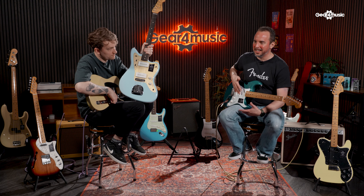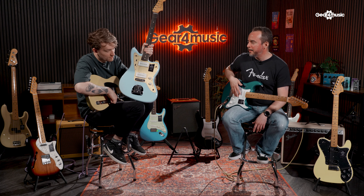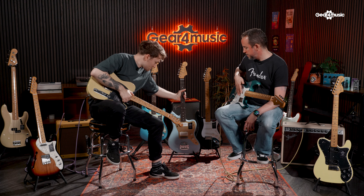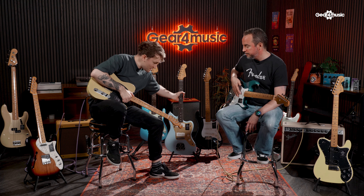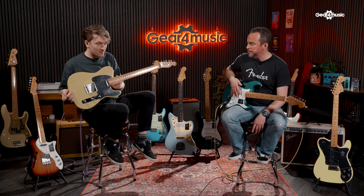They are on theme with what they're trying to do. There are also some basses that we'll discuss in the bass section. The 50s range — I love it. The NoCaster just feels great, it's a really nice guitar to play. Anything else on the 50s or should we move on to the 60s? Let's jump to the 60s.